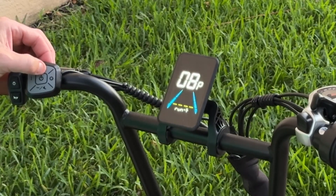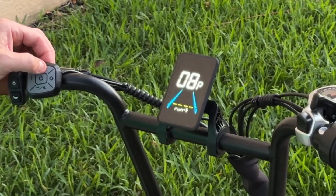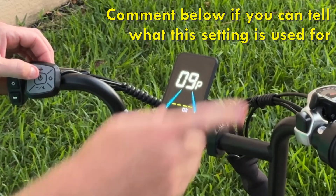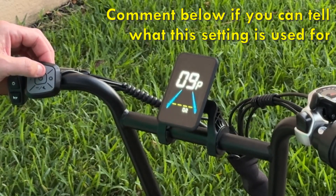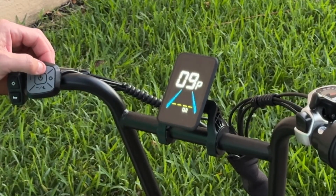Moving on to P-08, this is to run the motor in forward mode. Run F is forward mode. If you change this, it will run the motor in reverse — I'm not sure why you'd want to use that. P-09 I'm not sure what this is. I thought it was to disengage the throttle, but I tried messing with this setting and I couldn't get it to change any of the features on the bike.